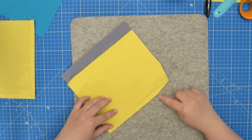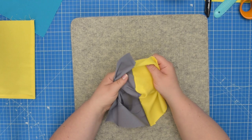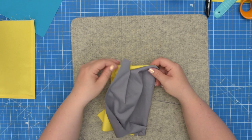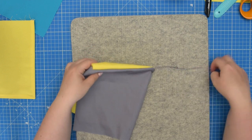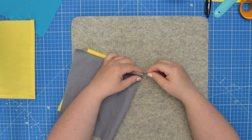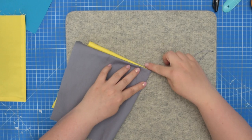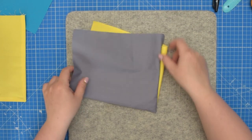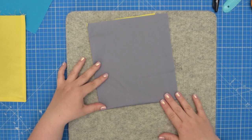Once you've trimmed the seam allowance at the corner, turn your pocket or flap right side out. This time you don't have to use a corner shaper — instead, simply pull on that thread tail gently. Don't pull it too hard, otherwise you can rip the stitches or tear your fabric. Once you are happy with the corner, simply pull that thread away. Then take this to your pressing station and press the seams nice and flat — and you'll have a nice sharp corner.